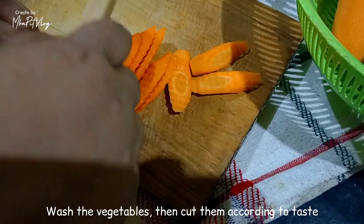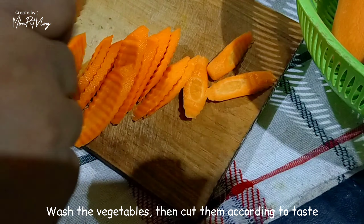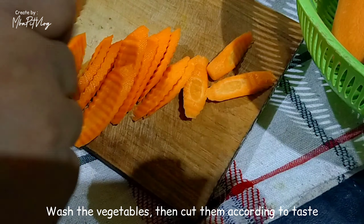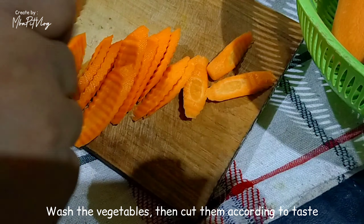Halo, assalamualaikum, welcome back to MMA Pit Vlog! As usual, today Mbak Mintul will share a recipe. This is a kulkas edition — Mbak Mintul found buncis and wortel. Let's see what Mbak Mintul will cook! Yuk ikuti keseruan masak-masak online. Let's go!